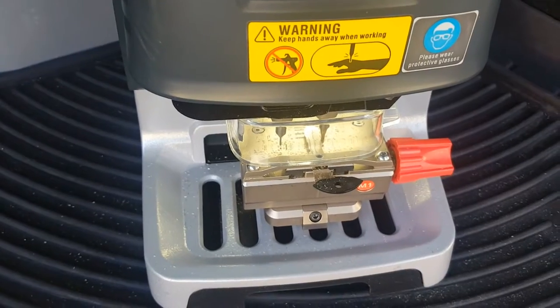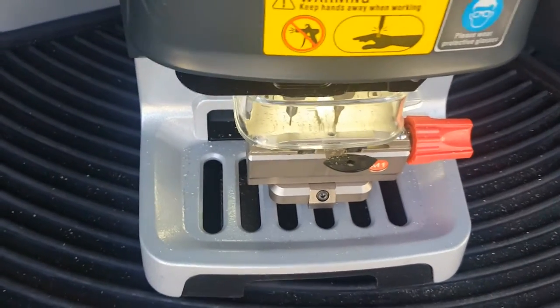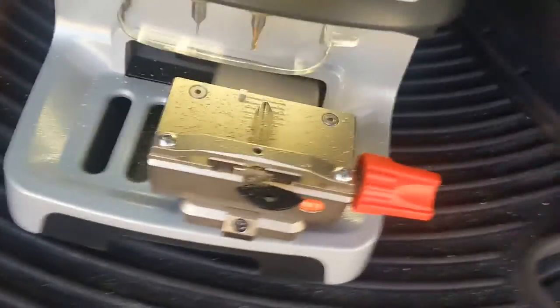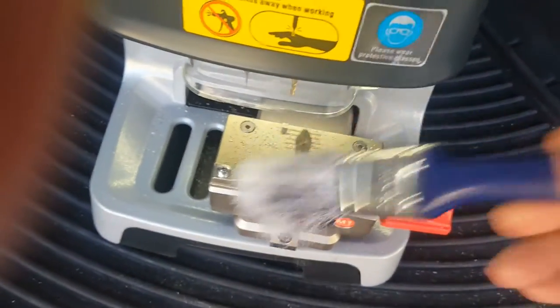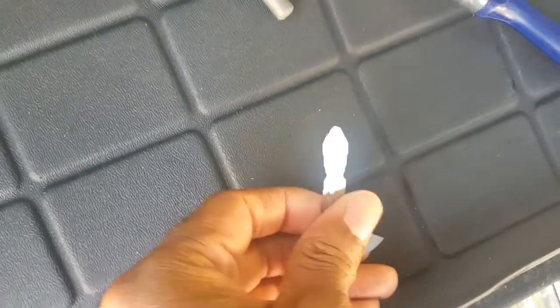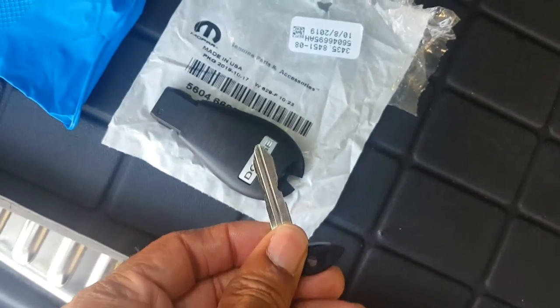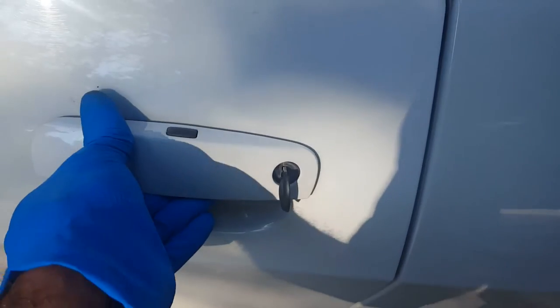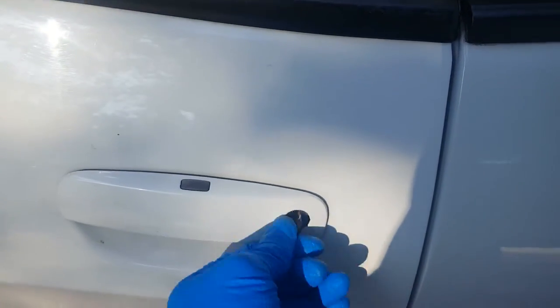This key should only take about a couple minutes. Alright, there's the cut key. Let's get to the car. Let's go ahead and go to the vehicle - let's just make sure the key works. Perfect.